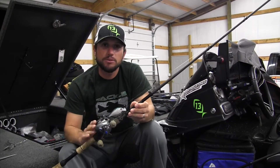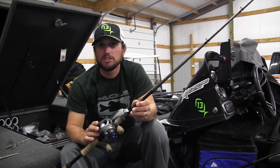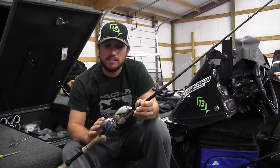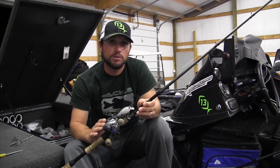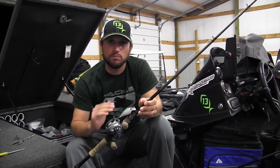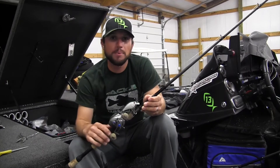I throw it on a 7.3:1 Concept E from 13 Fishing. The reason I choose this reel at 7.3:1 is because I want to be able to make long accurate casts and reel that crankbait as fast as I want, either burning down the bank looking for fish or bumping it off cover.